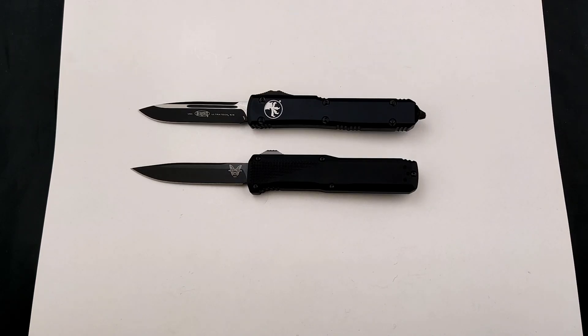Today at Blade Ops we are checking out two of the greatest out-the-front models to ever be made. One of the biggest questions we get asked is, what's the better out-the-front to go with? And honestly, you can't go wrong with either one. So today we're going to dive into a little bit of the history, mechanism, and differences between the two.